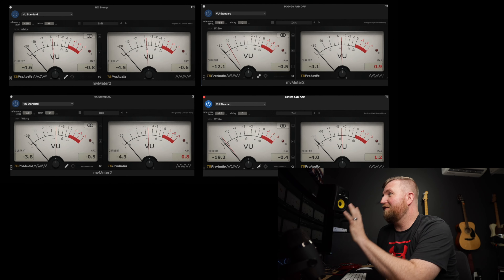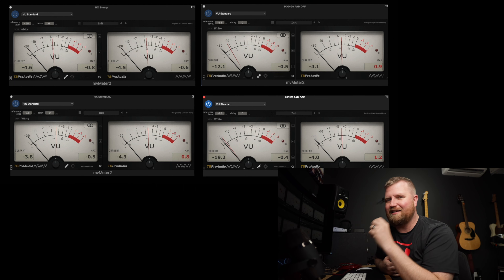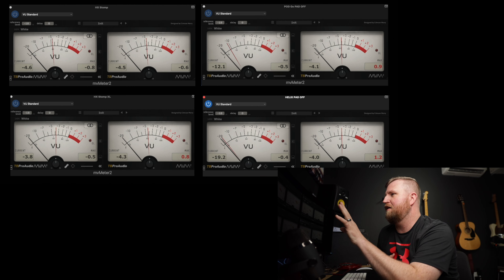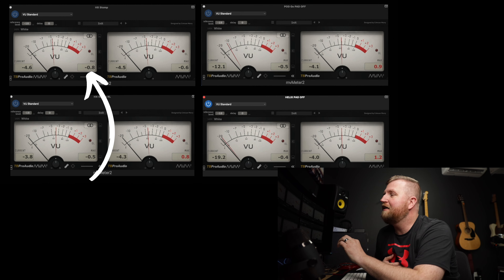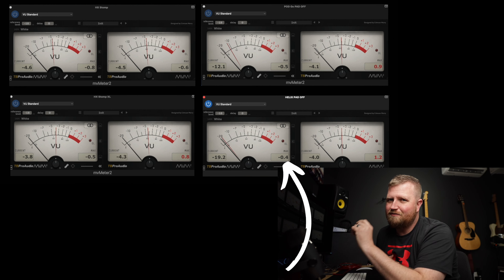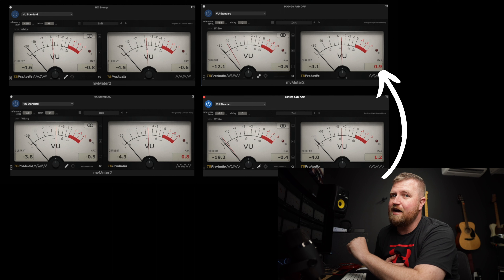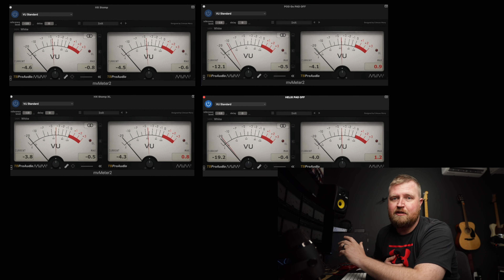So looking at the screen, it looks like going HX Stomp, XL, Pod Go, Helix — that's from least loud to loudest. We're talking very small numbers. On the right stereo side, where it says max: HX Stomp has a max of negative 0.8, negative 0.5 for the XL, negative 0.5 for the Pod Go, negative 0.4 for the Helix. On the left side max: HX Stomp negative 0.6, negative 0.8 for the XL, negative 0.9 for the Pod Go, and 1.2 for the Helix — so a little bit louder.